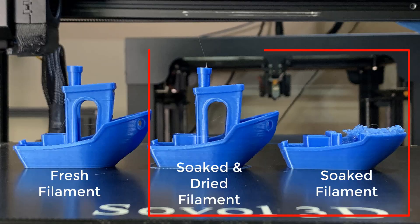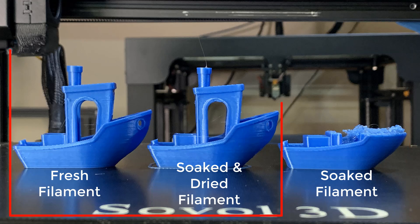As you can see, the difference is huge, but the one printed with brand new filament still looks a little better than the dried one. I think soaking filament in water may be too extreme, so let's do something closer to a real-world scenario. Since no one will soak their filament in water on purpose, a more likely situation is that the filament would be moistened by humid air.